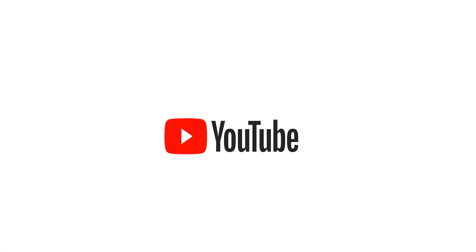Okay, hope you liked this video. Make sure to subscribe. See you in the next video.